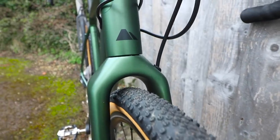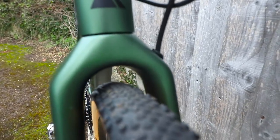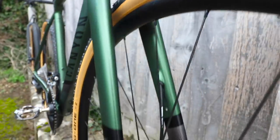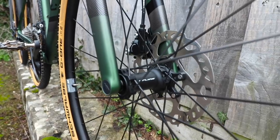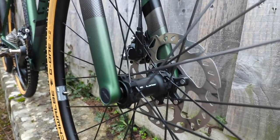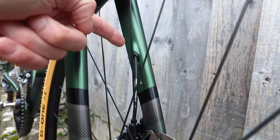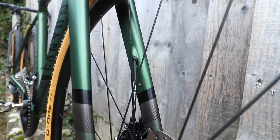You get a carbon fork with plenty of tyre clearance — loads of space there. Moving down we find hydraulic disc brakes, flat mount caliper and a 12mm thru-axle, and inside the fork is internal hose routing so nice and clean lines.